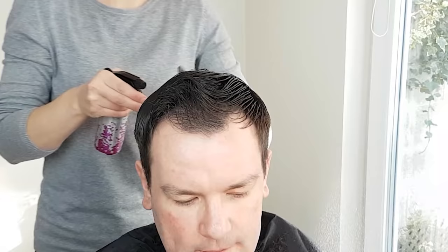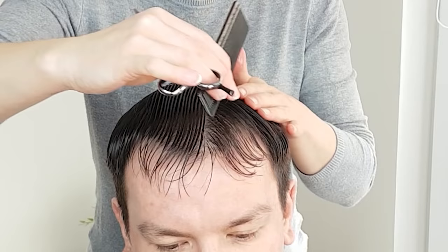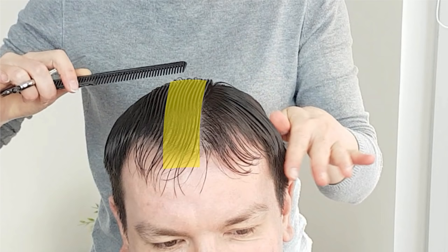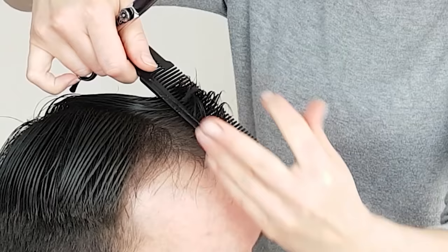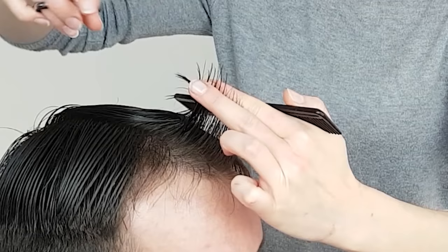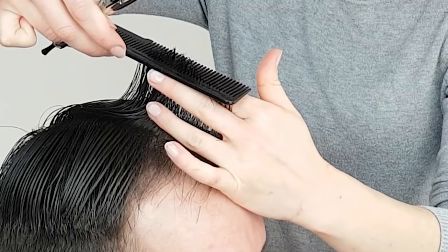Once the blending is finished, you can move on to the top section. I'm going to use scissors for the top section, so make sure to wet the hair as that will make it much easier to cut. First, you need to cut a guideline — it's an imaginary line from the forehead to the crown, the center of the head. The length you create here will determine the way you approach the rest of the haircut. Cut the hair to the length you want between your index and middle fingers, following the natural head shape and moving towards the crown area, leaving the hair a little bit longer around the crown.